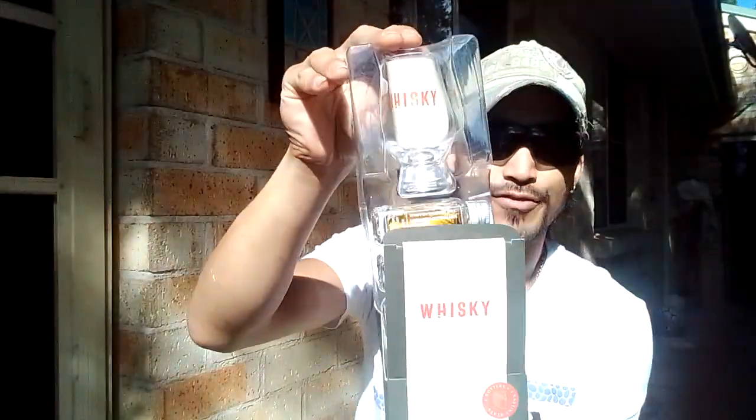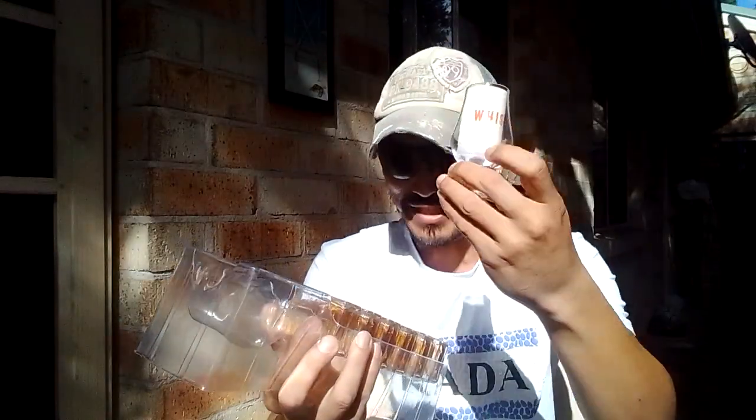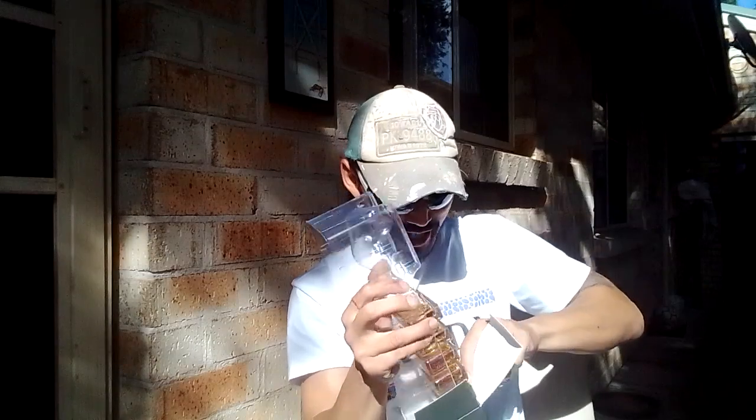I'm trying to be careful so it doesn't just fall out. Let me have a little look — let's see what the first one is. I don't want any of these to drop out, so we're going to be very careful. A little mini glass. We're going to put that here and then pull out the first one. We'll put the rest back in before it falls down or something.